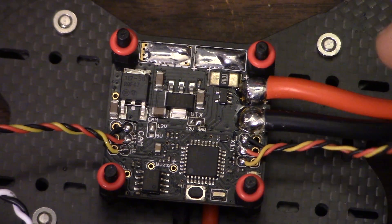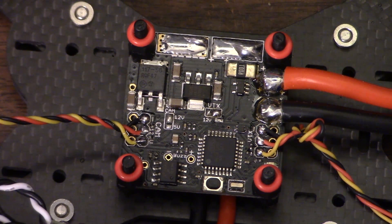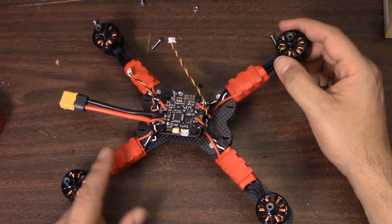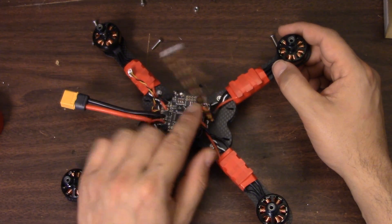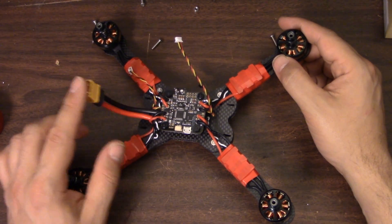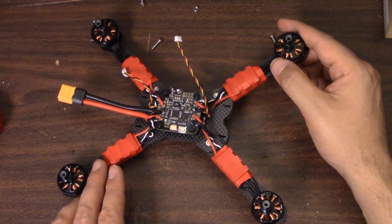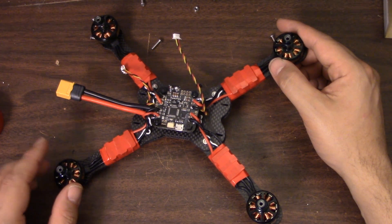If I were really being anal retentive, I would have figured out the length on these and cut them to length. But what I prefer to do is just leave them a little bit long, twist them, and that'll take up the slack. Through the magic of video editing, the ESCs are all soldered up, the motors are ready to go, and everything is taped up and covered. Before I put the camera, video transmitter, and receiver on the top of the frame, why not take this over to the computer, plug a battery in, plug my smoke stopper in - always use a smoke stopper when working on the bench - and just make sure all the motors spin normally.